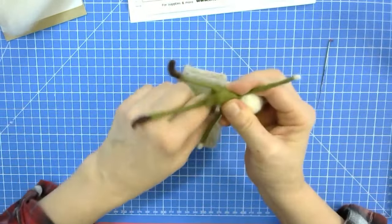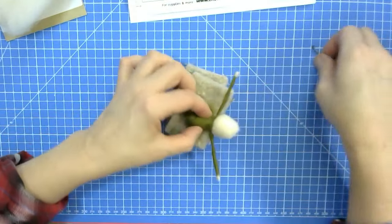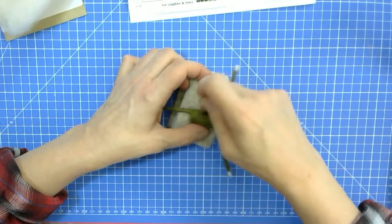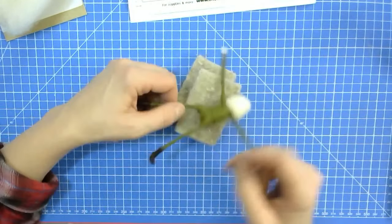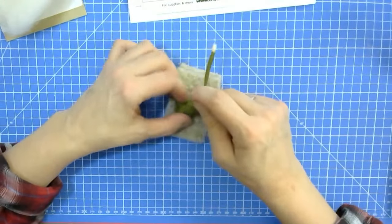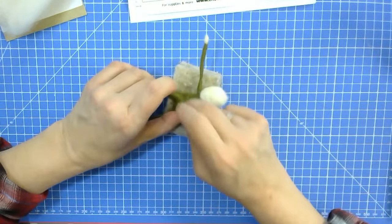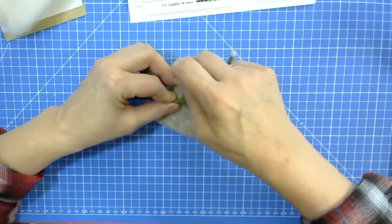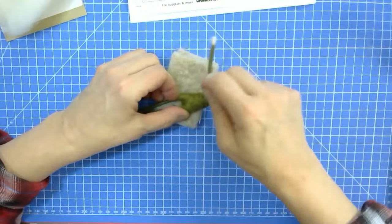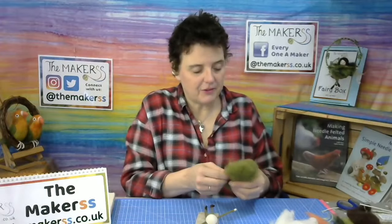Then wrap the wool around the fairy's legs in and out, weaving like a nappy. Felt it down. Be careful not to hit the wire too often — you'll bend and probably break your needle. This little felting mat is really all you need, even though there's quite a bit of felting for this fairy. Now you've got a body built up and I'll add another layer over the top. Whilst I'm working, let's look at some comments.